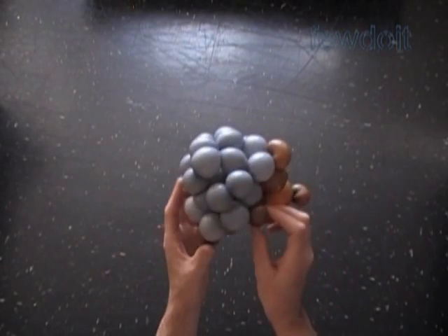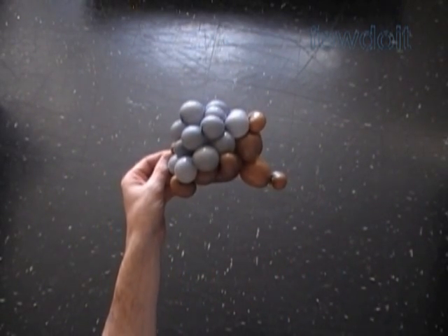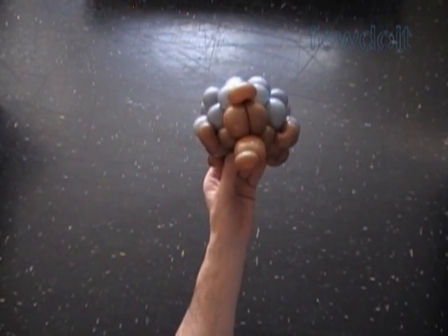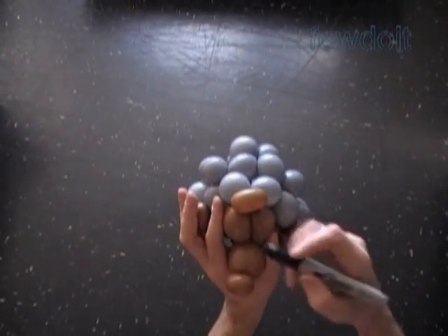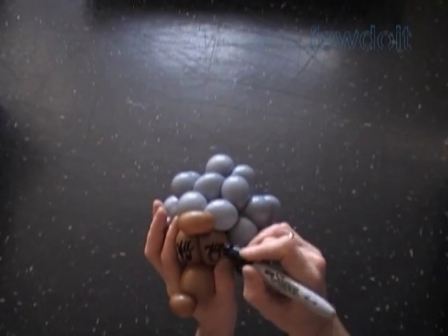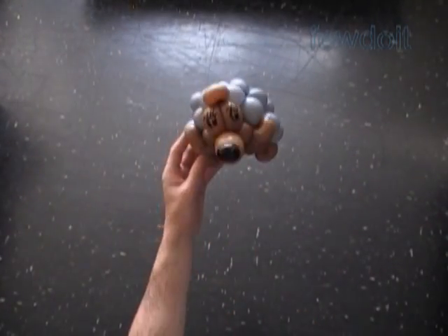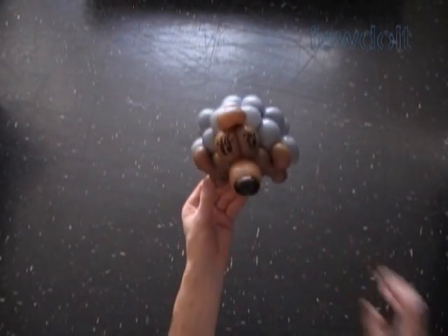Let's fix all bubbles in proper positions. Here's the back view. Congratulations, we have made the hedgehog! Here's the side view, and the front view, and the top view. I'm going to use a permanent black marker to draw the eyes, the mouth, and the nose of our hedgehog. Also we can draw the legs, or just leave it as it is. Congratulations again — we have made the hedgehog!